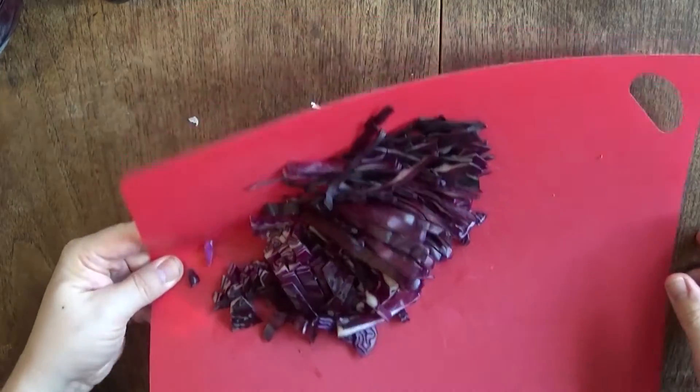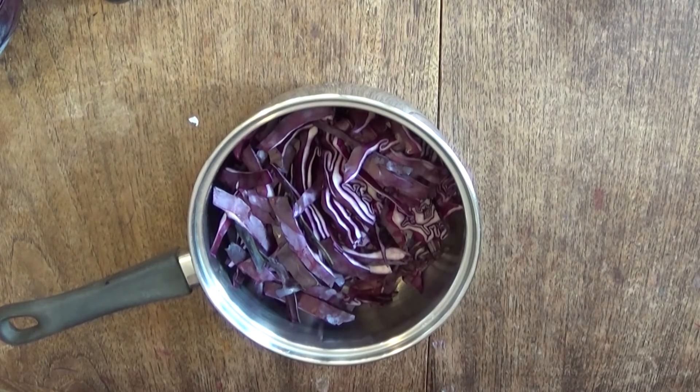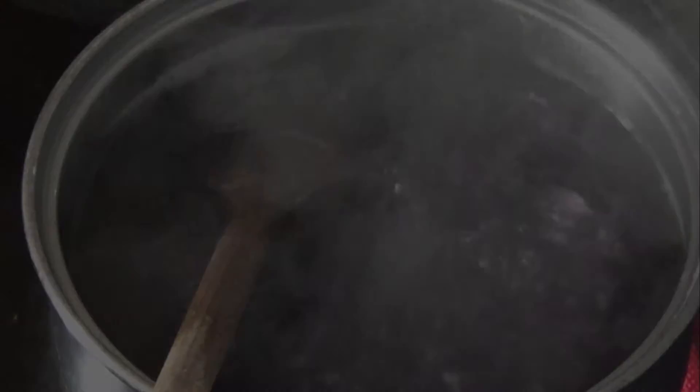Place the cabbage in the saucepan, add your water, and boil it. So that's been on a rolling boil for about 15 minutes. You'll have noticed that the water has gone a very dark purple colour, almost black. So we'll have a look at that now.